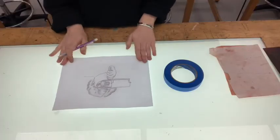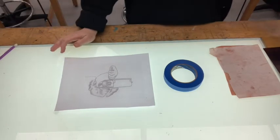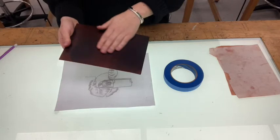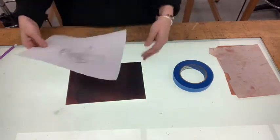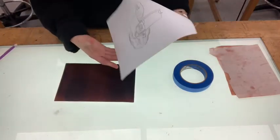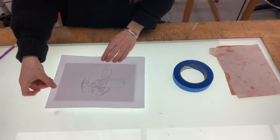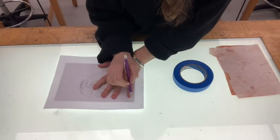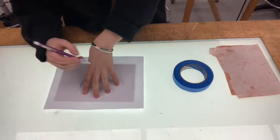So when you have the information transferred onto the back of your paper, you're ready to transfer your image to your plate with hard ground that hopefully is dry. And again, it's sometimes a good idea to make sure that you know exactly where your image is going to fall on the plate — that there are nice even borders. I'm just going to lightly draw these in so that I know where to put my paper down.